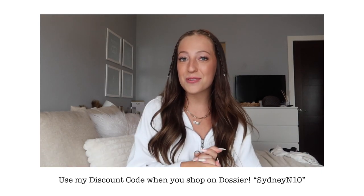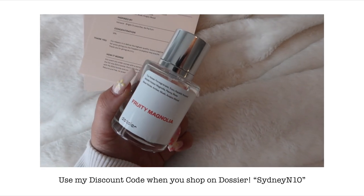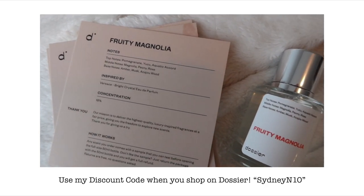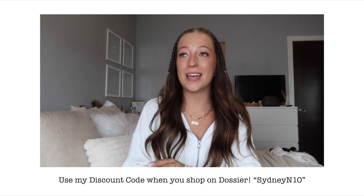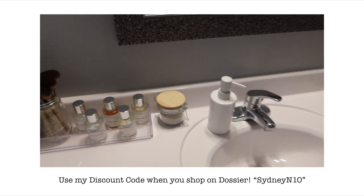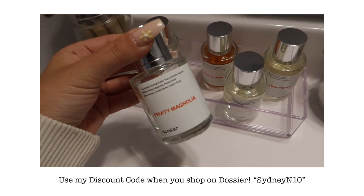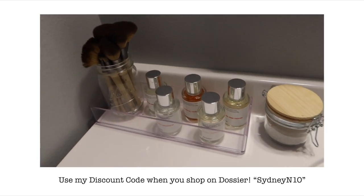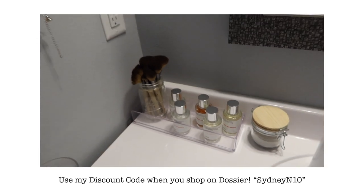Recently I have been wearing the scent Fruity Magnolia — it's inspired by Versace's Bright Crystal. Its top notes are pomegranate, a little peony, a little amber. It's my go-to summer smell right now and I always get compliments wearing it. I have so many Dossier perfumes on my vanity and they look so cute and aesthetic all sitting out together — very aesthetically pleasing.